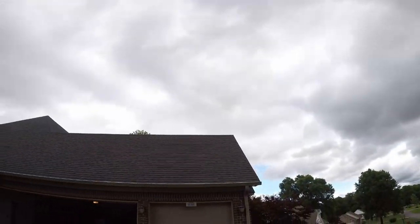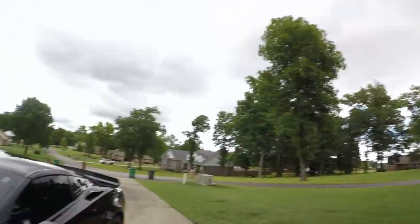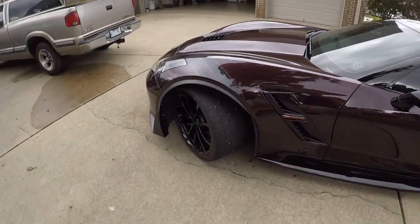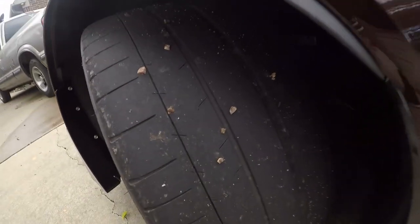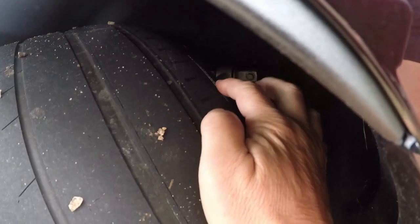Welcome back to the Corvette Posse channel. Today is another gorgeous day here in Arkansas. There's been so much rain we never get these cars out. Patrick was over at my house a week or so ago and had the car up on the lift. He noticed — I don't know if you can see this very well — but we've got some cords showing on the inside of the wheels, which was pretty alarming.